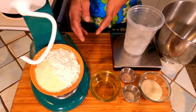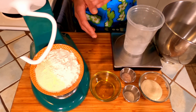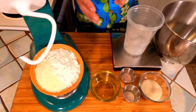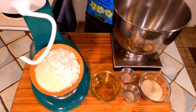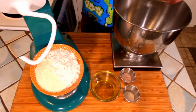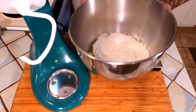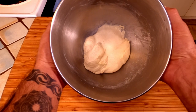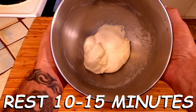All we're going to do is mix all these together in the bowl of our stand mixer, attach our dough hook, and mix on medium-low to medium speed for 20 minutes. Now that we're finished mixing it for 20 minutes, we're going to let it rest covered on the counter for 10 to 15 minutes.